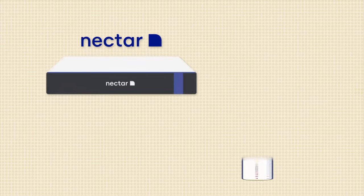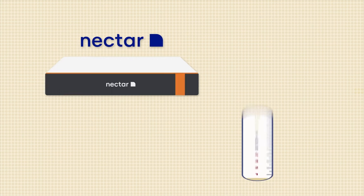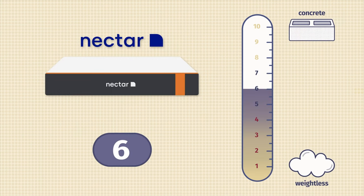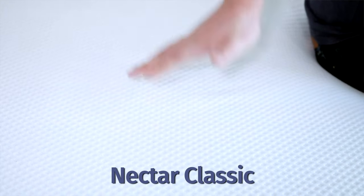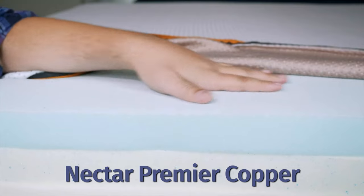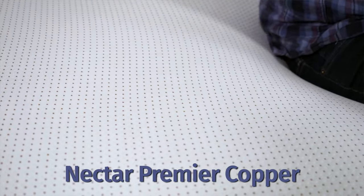Now let's talk firmness and feel. In terms of firmness, the Nectar felt close to a six and a half out of ten — about medium firmness. The Nectar Premier Copper felt closer to a six out of ten, a little bit softer than average. That's no surprise — you have thicker comfort layers on top giving it more of that soft feel. Talking about response and overall feel, the Nectar has more of a slow-moving memory foam feel. You get a bit of that with the Nectar Premier Copper, but it also has good response, making it easy to move around on the mattress.